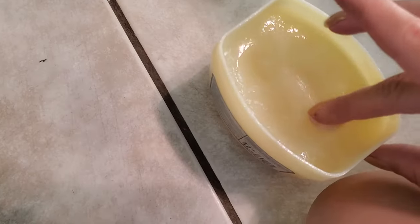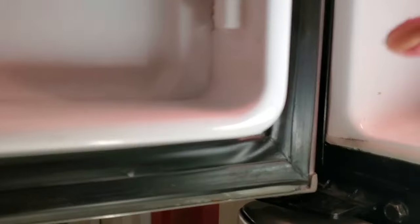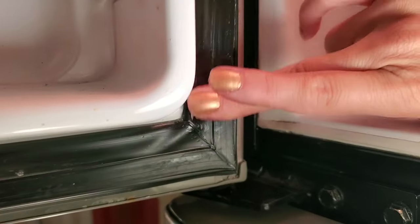After rinsing and drying the gasket, apply Vaseline. I specifically put the Vaseline on the gasket side and not on the refrigerator side, because it will fill in all of the gaps of the gasket. If I put it on the refrigerator side, it won't fully coat the surface of the gasket and there would probably be some gaps in the seal.